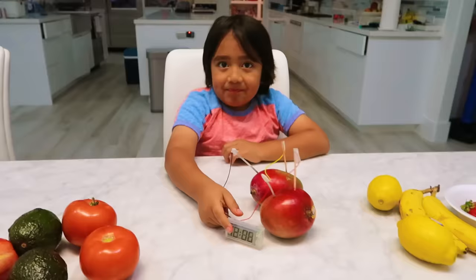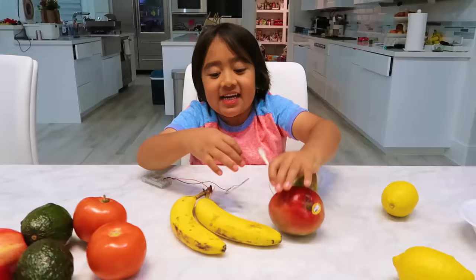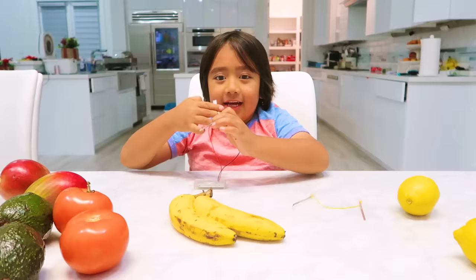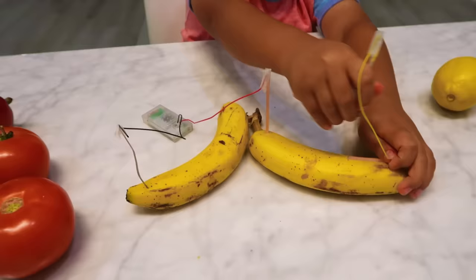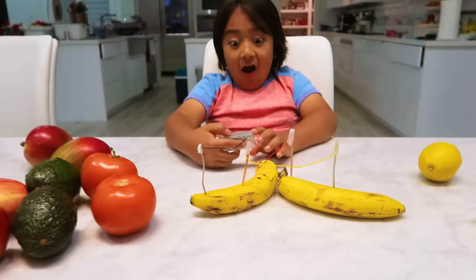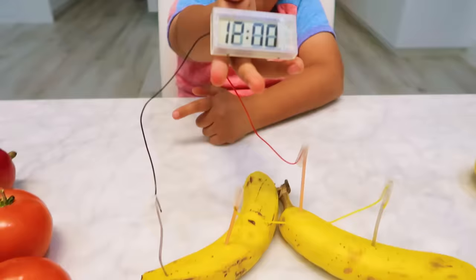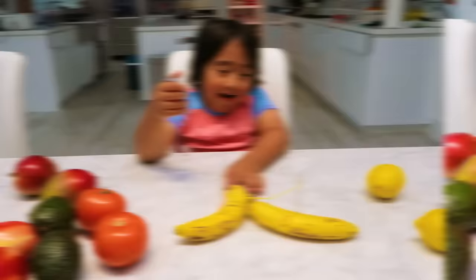Wow, everything works so far! Which one do you want to try next? I want to try the banana. I think it'll work — it has energy. Let's try banana. Positives and negatives — put it anywhere you like. It does work! You can have a banana clock!